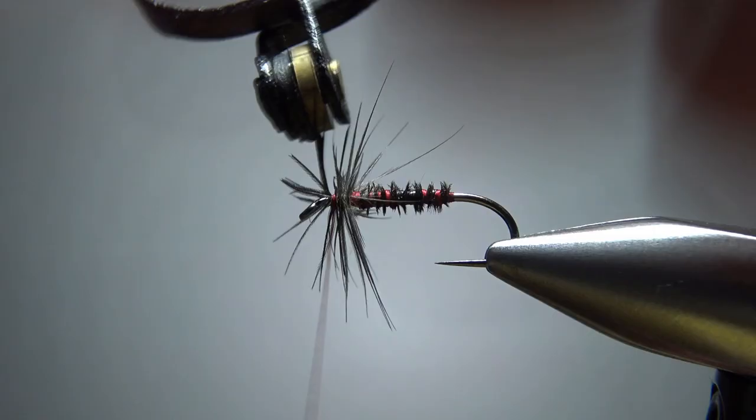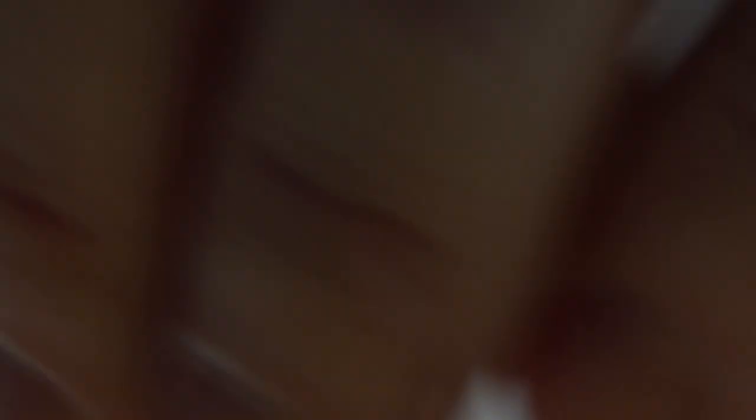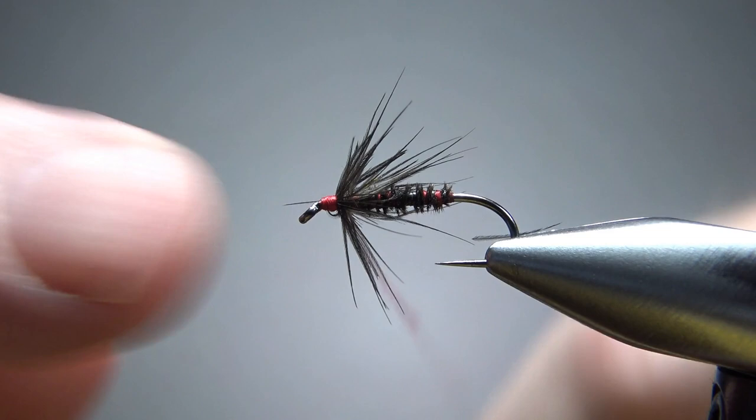Before I take it out of my hackle pliers, I'm going to leave it in there — it makes it a little bit easier to snip that off. Now let's just clean up this head a little bit. I'm going to pull these back and try to get a flat area here where I can build a head and create some room for a whip finish. I think that's going to be a big enough head. Let's whip finish it — and, wouldn't you know it, that whip finish trapped one of my fibers going forward, creating a little bit of an ugly head there.